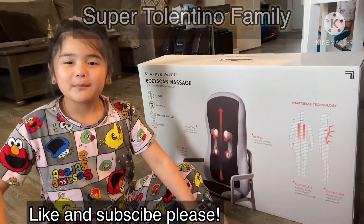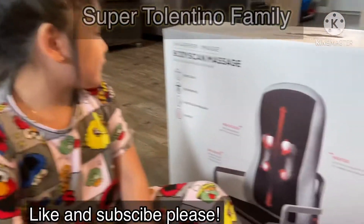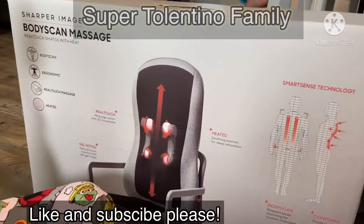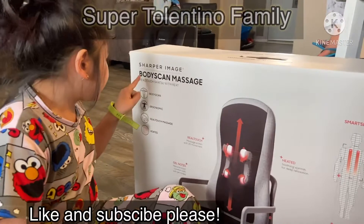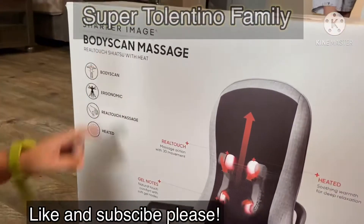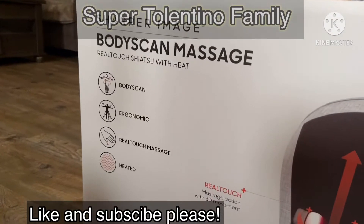Welcome everybody, my name is Alexa Tolentino. Today me and my dad will be unboxing and showing you the Sharper Image Body Scan Massage Real Touch Shiatsu with Heat Body Scan.